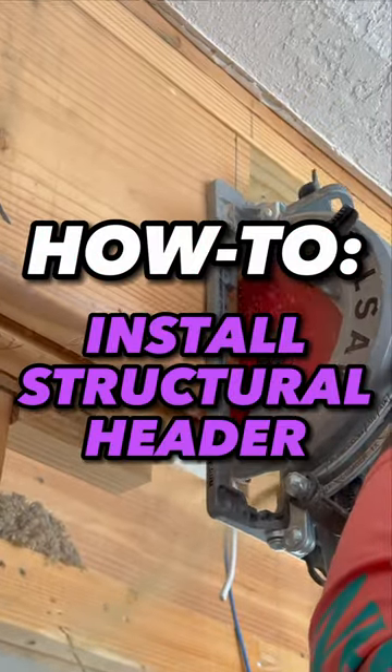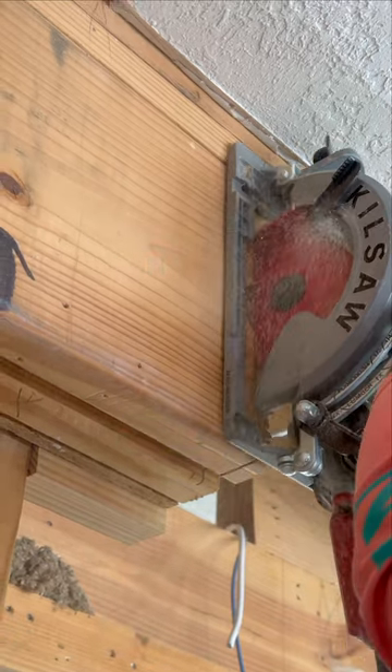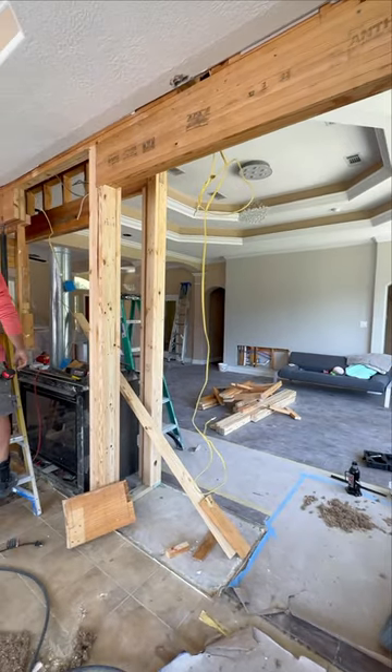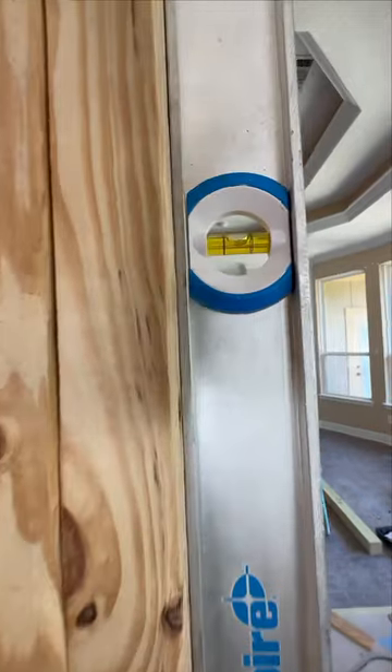Hey, what's up guys? It's Levi. I got another how-to for you and this one I'm going to quickly go over how to install a load-bearing header. This is something that you would do over a doorway, or in our case over this fireplace, due to us opening up these two living spaces.